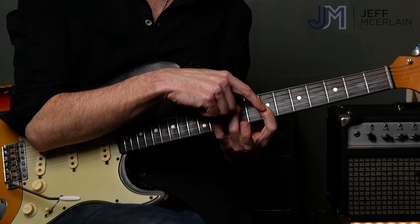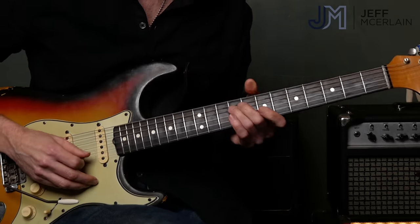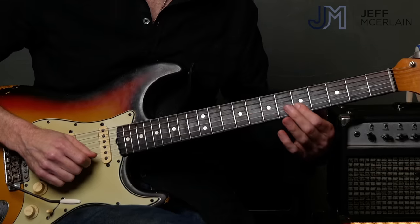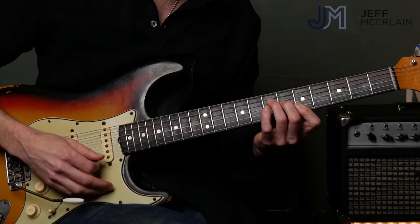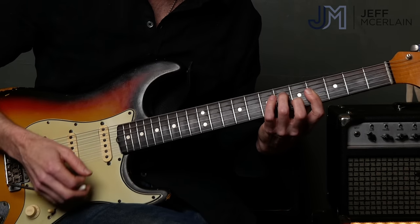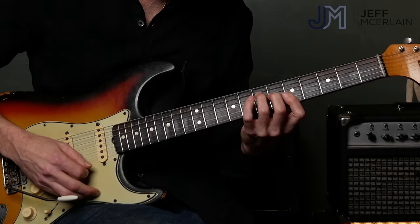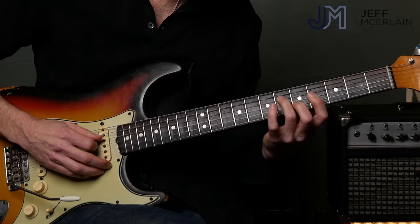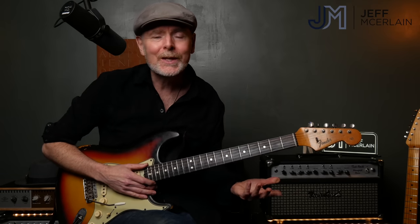So I have my B minor with notes B, D, F sharp, and A. It moves down a whole step to the A major chord — A, C sharp, and E. This B moved down to the A; this D moved down to the C sharp; this F sharp from my B minor chord moved down to the E; my B moved down to the A. I chose to go to this E major inversion, and by doing that, we create a much more interesting part because the lines continue to move downwards — we get something much prettier and more interesting.